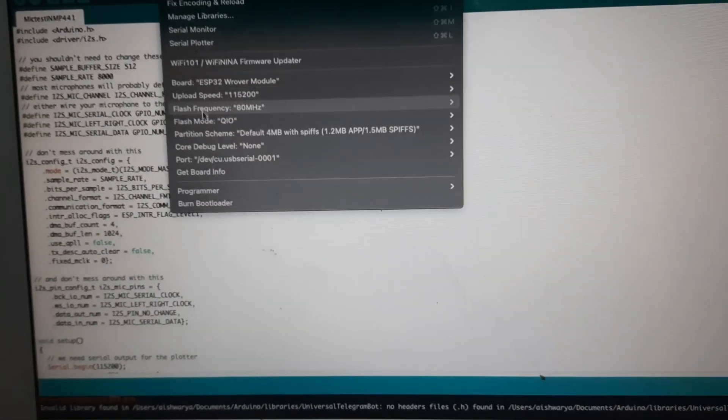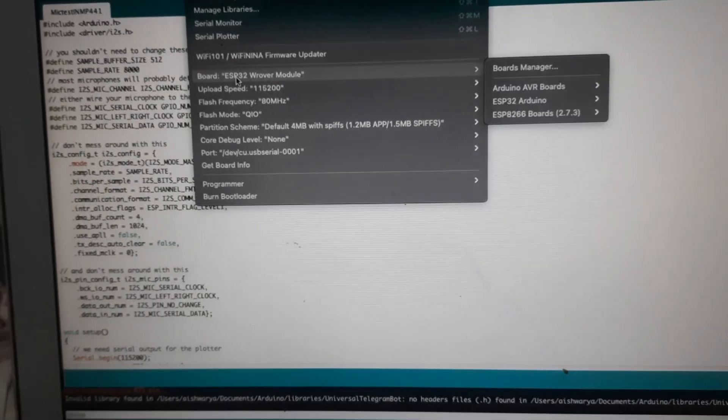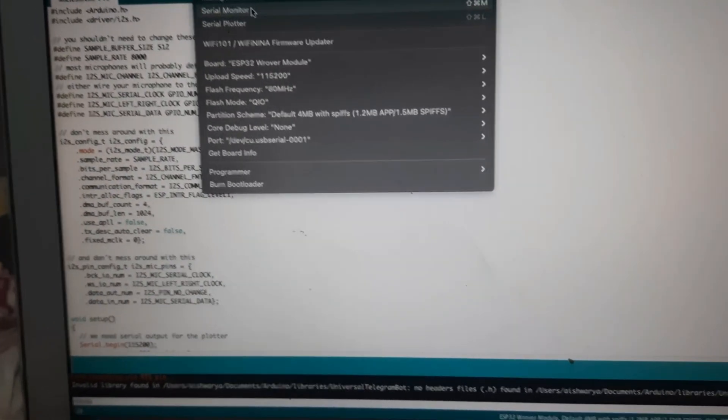When uploading, note that your upload speed, flash frequency, and partition scheme should be set correctly.